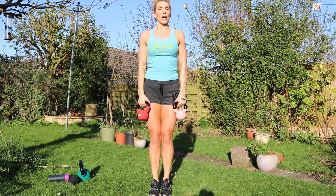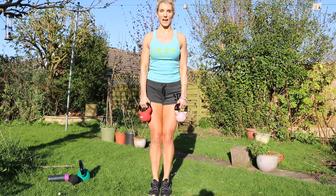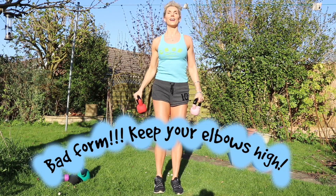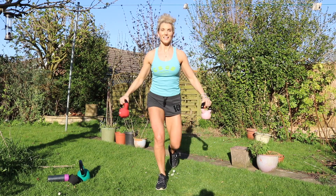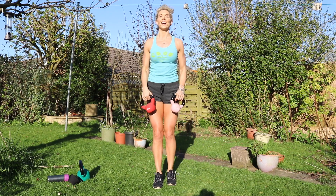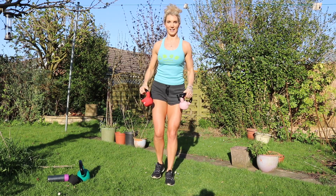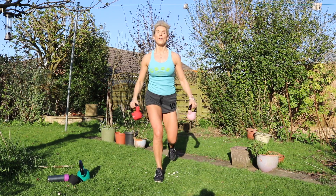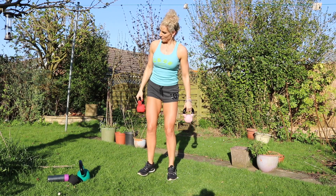This last one — we're going to lunge backwards as we go, shoulders out. One, two, three, four, five, six, seven — oh my goodness, my shoulders are burning so much — eight, nine, ten, eleven, twelve, thirteen, fourteen, fifteen — one more — sixteen. My goodness.